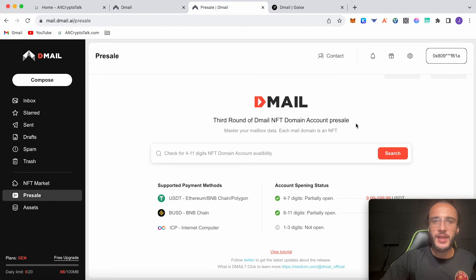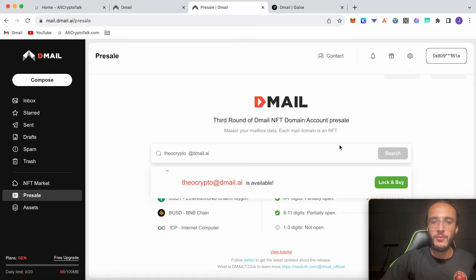One to three digits will cost, and so will four to seven. In the past we set up a StarkNet domain, however this is going to be another domain we're getting. It's going to be free unless you want a paid version, and it should help us qualify for not only the StarkNet airdrop but of course the D-Mail airdrop. Just choose a name, whichever one you want — make sure it's eight to 11 digits if you want it free. The one to three digit names aren't open yet but will be open soon. I'm going to be doing theocrypto at D-Mail.ai — eight to 11 digits, a free domain. I'm going to click search and no one's taken it.